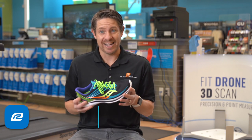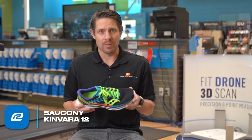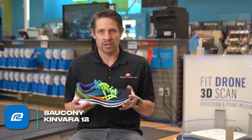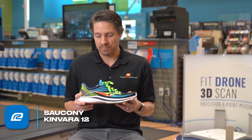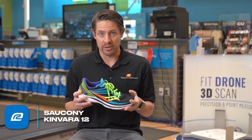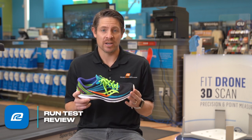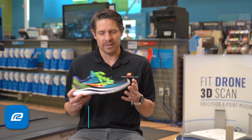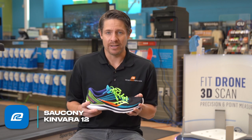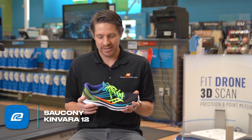So first of all, let's talk about just kind of the stats of the shoe. This one's got a four millimeter drop heel to forefoot, which is pretty normal in the Kinvara line — that didn't change much from the 11. They did lose a little bit of weight, finding a few places to knock some weight out. So this one comes in at seven and a half ounces — very, very light shoe. The predecessor I think was 7.8, so they were able to find some ounces to get out of the shoe.